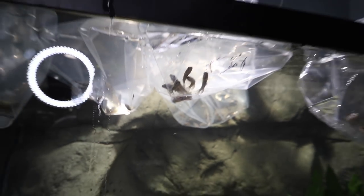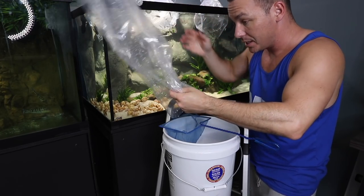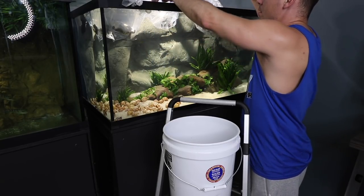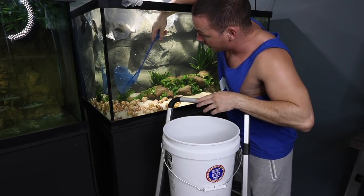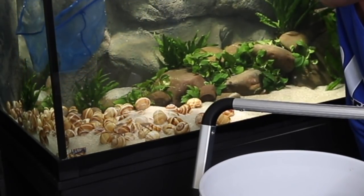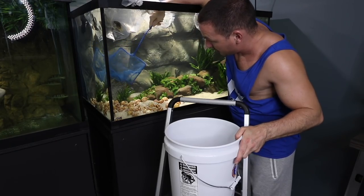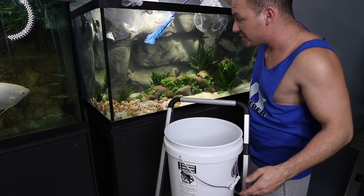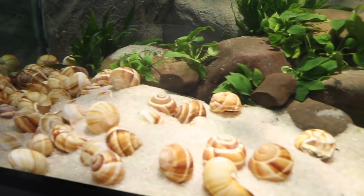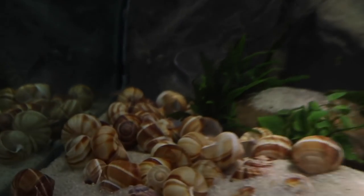They've acclimated for about 20 minutes — the temperature within the bags is the same as the water — so I'm going to introduce the multifasciatus first. The shell dwellers are the smallest and could be preyed on, so I'm going to try to get them down to their shells. Just like that — that was a perfect introduction. Go on in there, guys. And what did they do? They went directly for the shells.